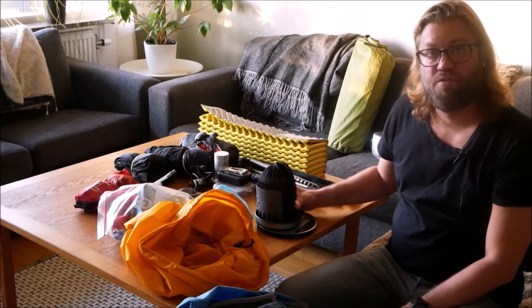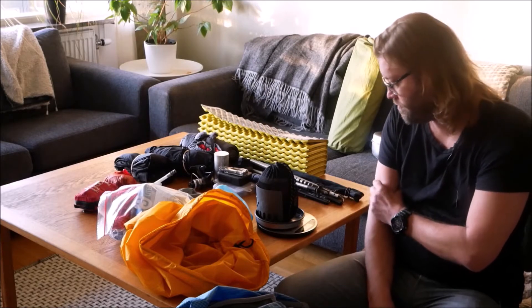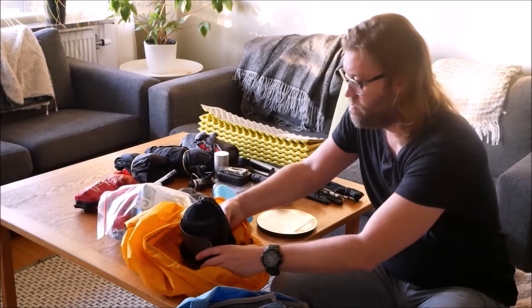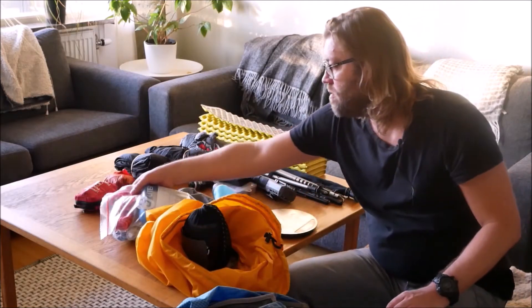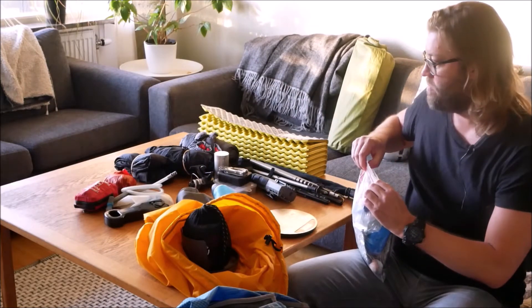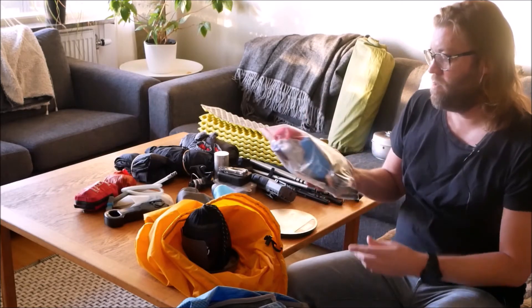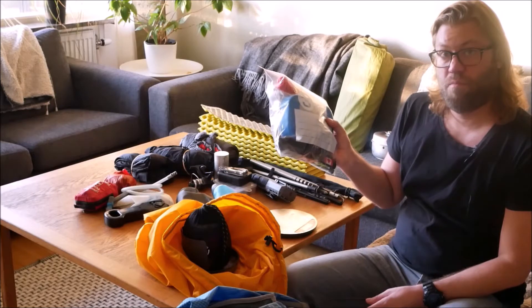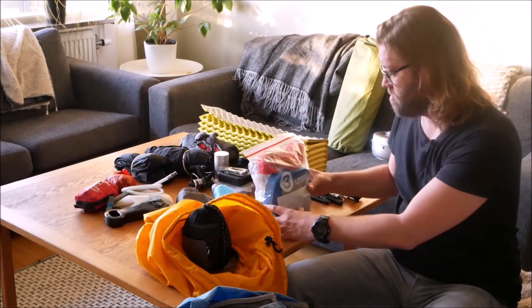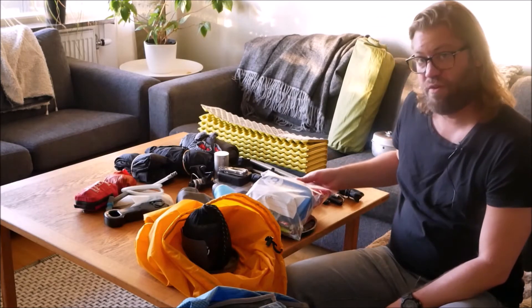I have the stove with gas bottles, 0.7 kilo. I have also collected a bag for washing and cooking, which is 0.7 kilo.